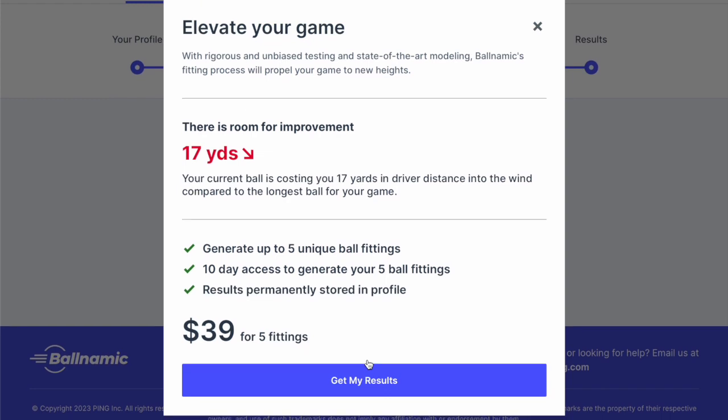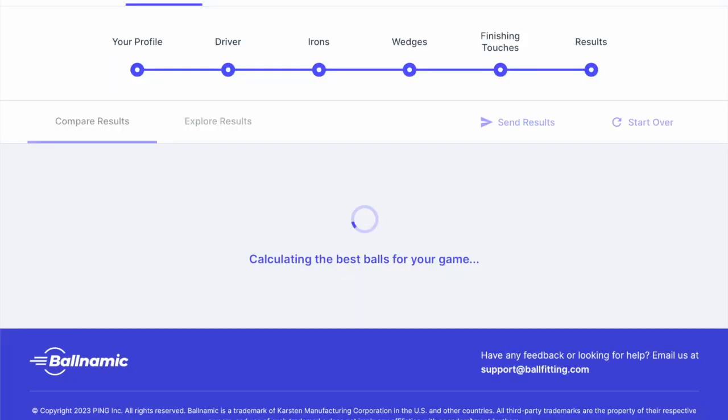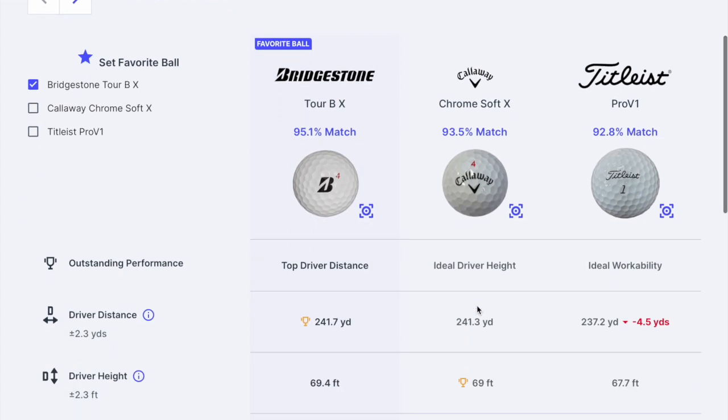Here we go — we can see it's actually a pay-for service, but it says there's a chance to improve my driving by 17 yards, which is worth looking at. Of course, if this doesn't jeopardize my short game or whatever, then this might be worth doing.